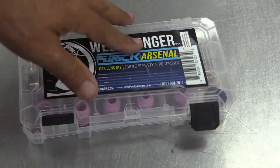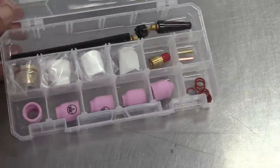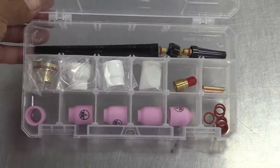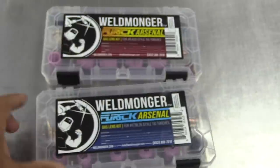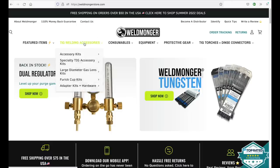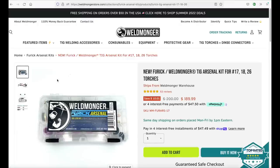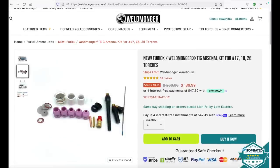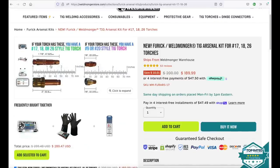That is a quick rundown on our new improved Arsenal kit — this is the kit for the 17, 18, 26 style, and we also have one for 9 and 20 style torches, same cups just different mounting hardware. If you're still using the old hardware that came with your torch you're going to notice a huge difference on steel and stainless steels. If you want to get a closer look just go to weldmonger.com, go up to TIG welding accessories, drop down to Furek Arsenal kits, and there they are. Once you open that page there's images showing all the contents and information to help you make sure you're getting the right one for your torch — then all you've got to do is add it to the cart.